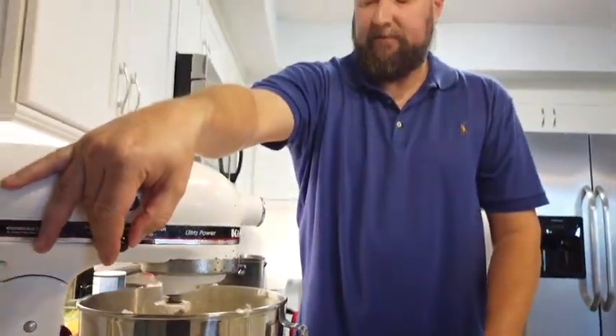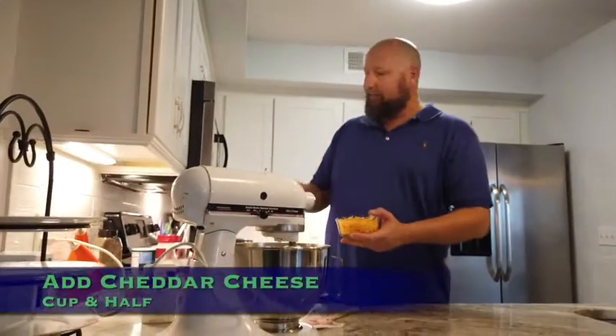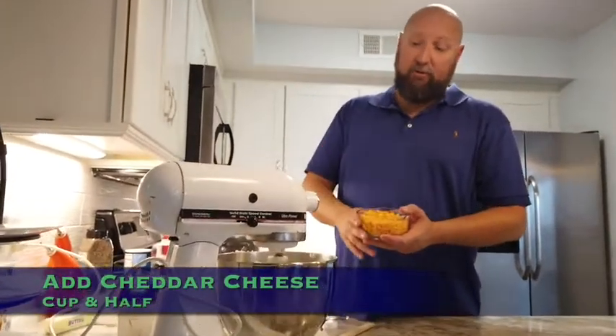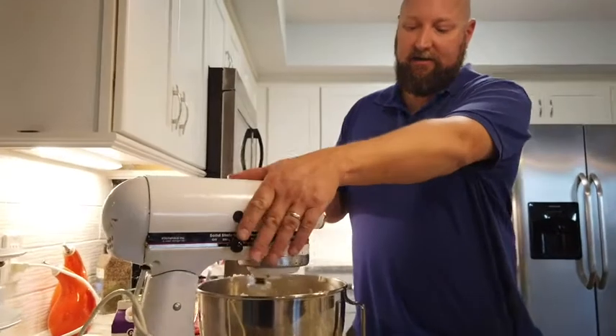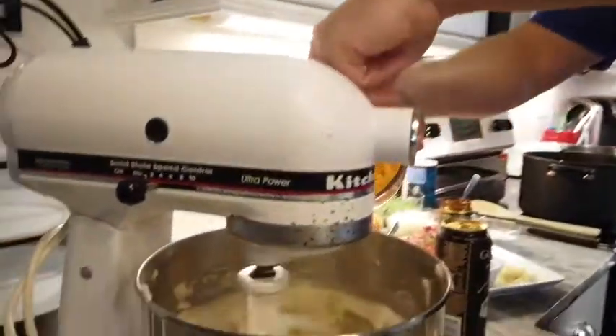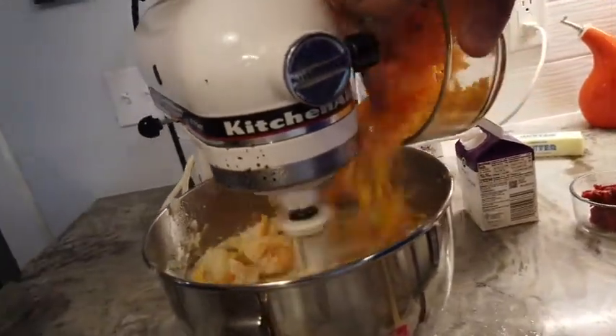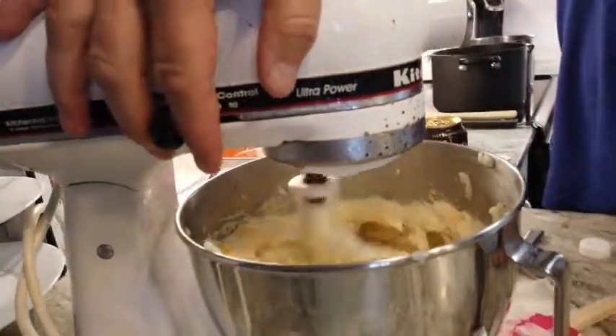One thing I'm going to do for this particular dish — I'm going to add cheddar cheese to the mashed potatoes. A lot of people put it on top of the shepherd's pie, but I'm actually going to incorporate it right into the potatoes. I just think it turns out really good, and that way you can still get the nice browning effect on top of the potatoes.